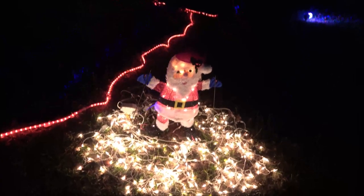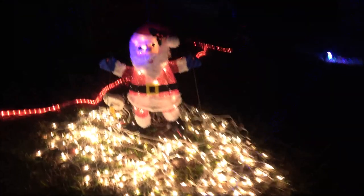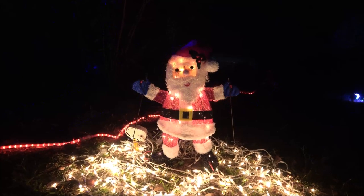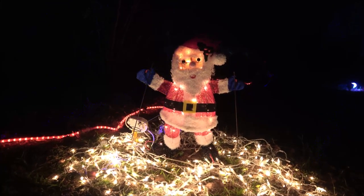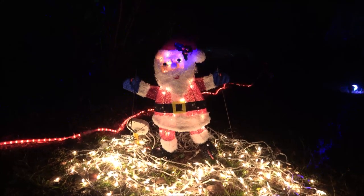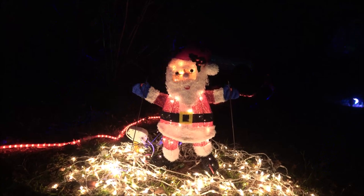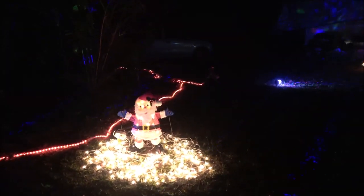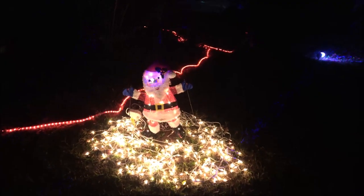Okay guys, here he is after dark. I did some tweaking — you probably noticed I moved the motor from one side to the other. He's been out here for a few hours just going back and forth. I don't know if the camera's picking up how well he's moving, but he is moving pretty good. He's still a little jerky, but that's okay.